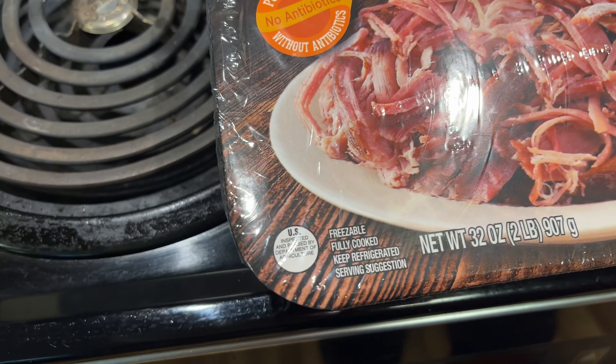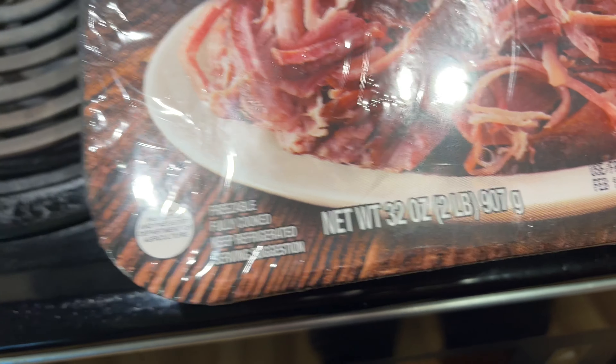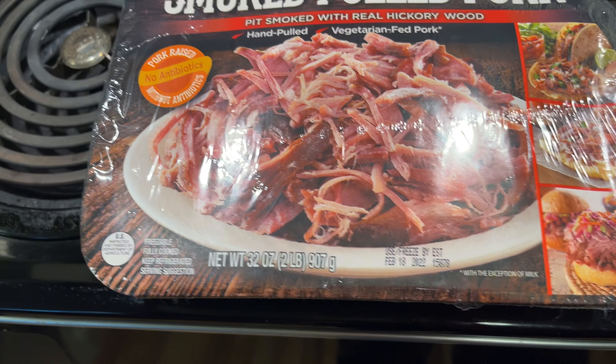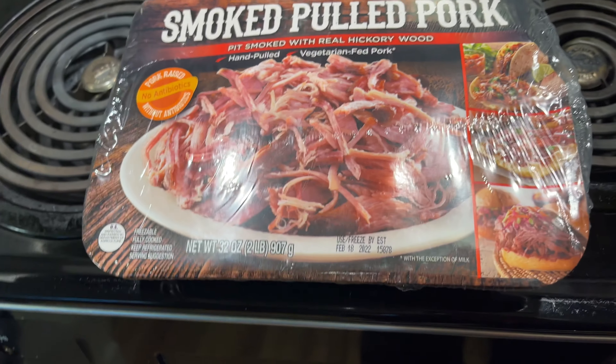This is something I found yesterday. It shows about 2 pounds of pork. And before we open it, as usual, let's try to weigh it.